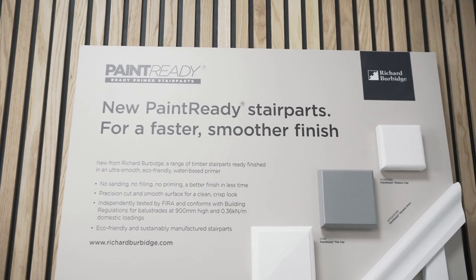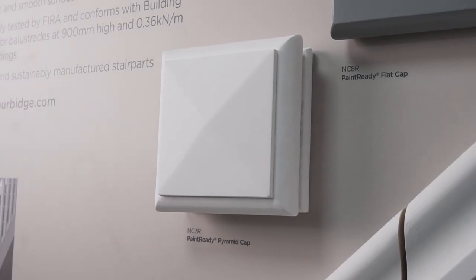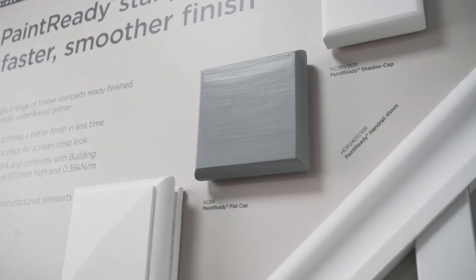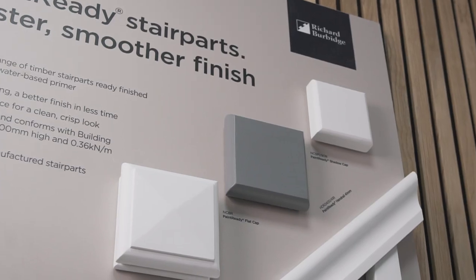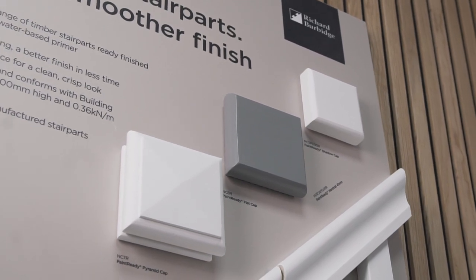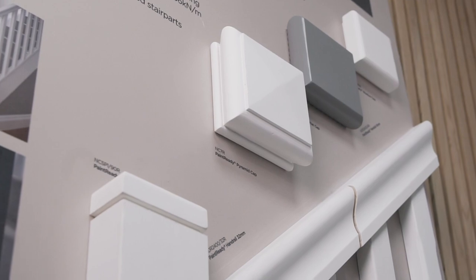I believe we're the first main stair parts manufacturer in the UK to launch a water-based primed product. Its base material is Radiata Pine, which has been strength tested to both rake and landing domestic regulations, and is fully packaged and available to be bought by any of our customers in singles or in pallet load volumes.